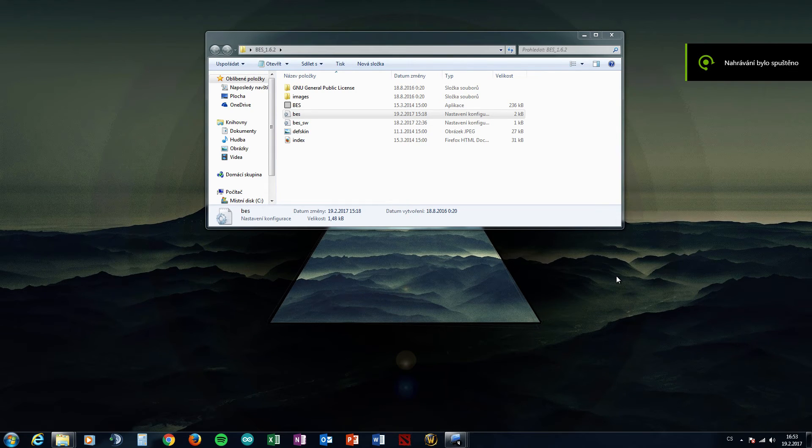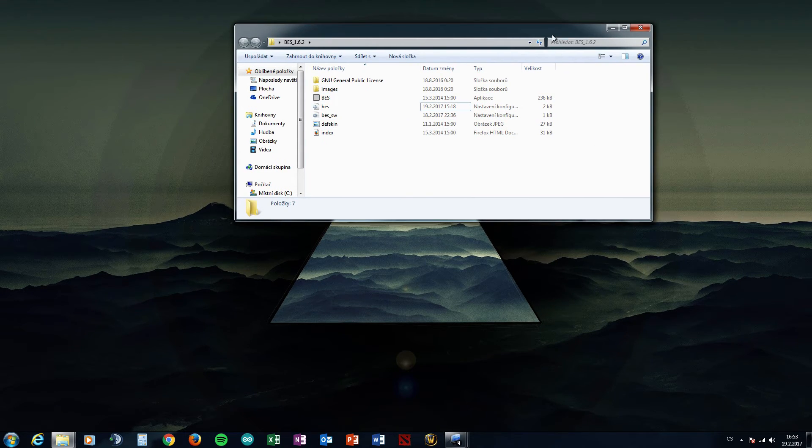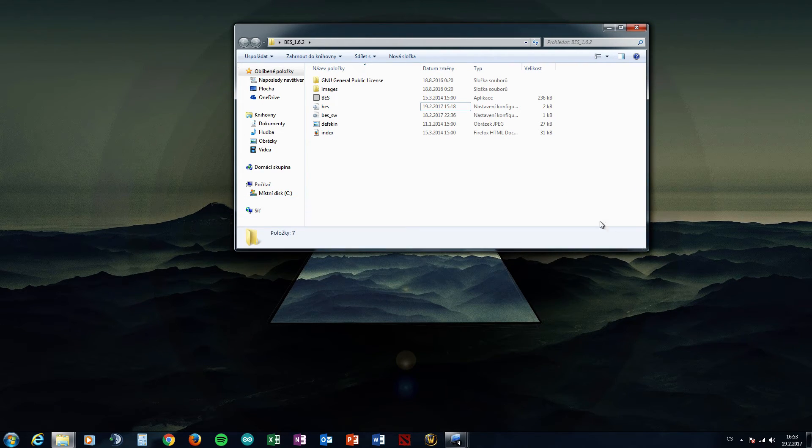Hi guys, welcome to the new video. Today we will show how to run Witcher 3 on Pentium G3258 with no freezes and no lags. That's my only problem with this processor because it's dual-core, and when you play the game your processor runs at 100%, causing lags and freezes. We will talk about how to eliminate those freezes.